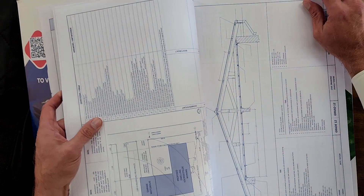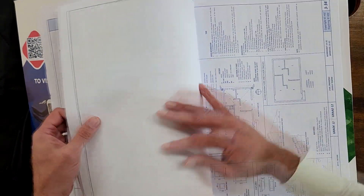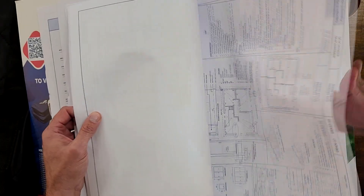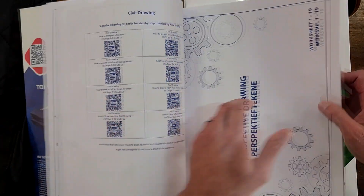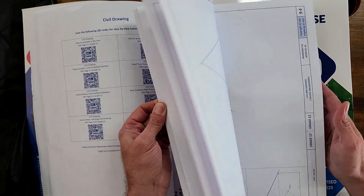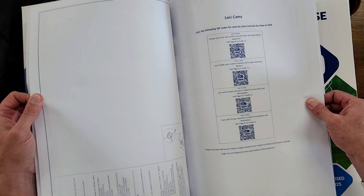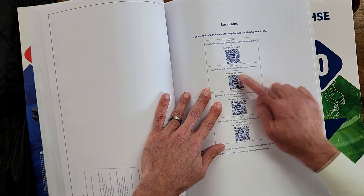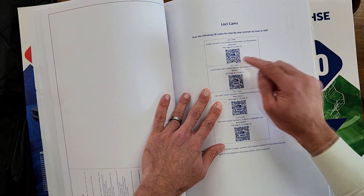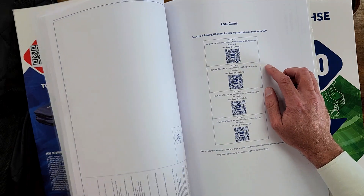Let's have a look at chapter 3, which is civil drawings, and whether that was also included at the end of chapter 3. And there they are again — QR codes for civil drawings. I think we're going to find that throughout this book, at the end of each chapter, there are QR codes. There are QR codes for Loci as well, and they are lined up with the actual page number, so when you get to page 8.4 you can come back to the QR code, scan it, and have access to that video tutorial.